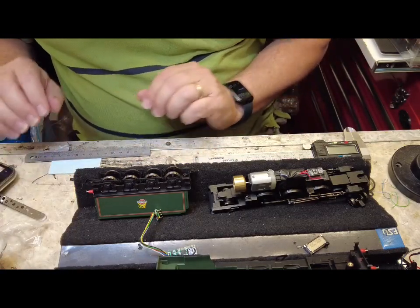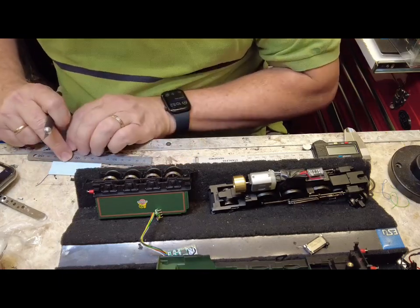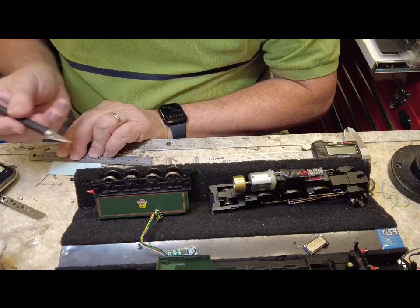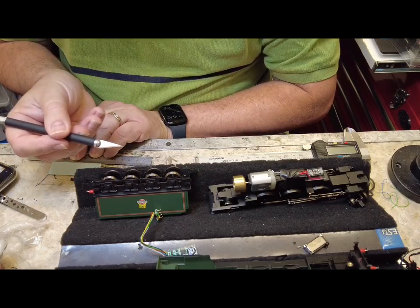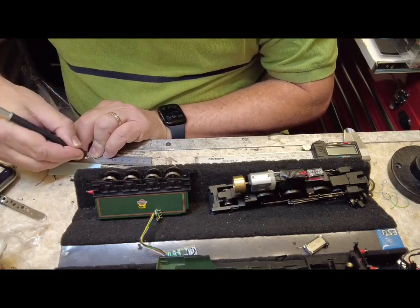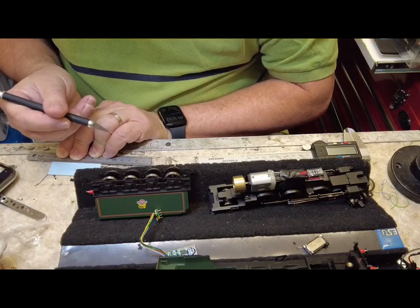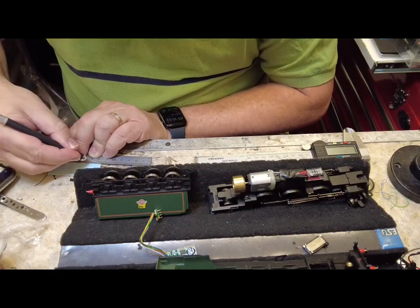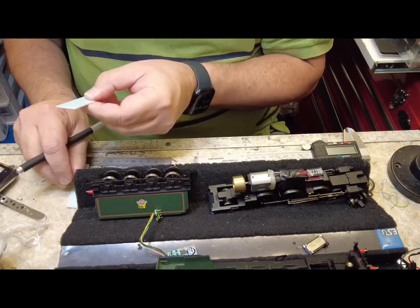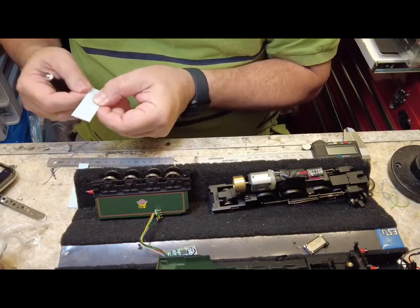Get your ruler and a knife. To cut styrene is really straightforward — I've got the line where I scribed the mark. Now this isn't a brand new blade; the tip is slightly broken off, as soon as you start doing any scoring you break the tips. Just three or four passes with the back of the knife facing downwards, then turn it over and make two scores on the same line, and then just break that off. You can run the back of the knife blade over the edge to tidy it up in case you get a little bit of an edge on it.